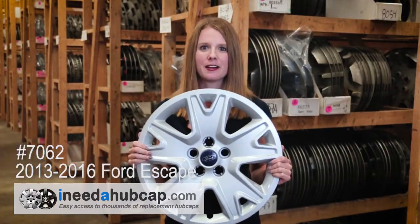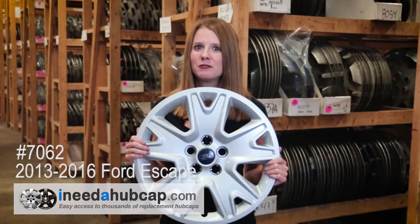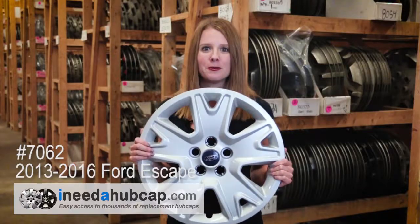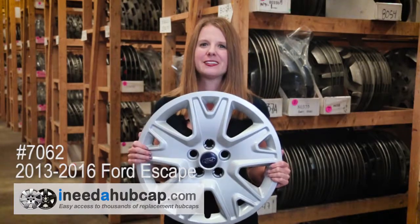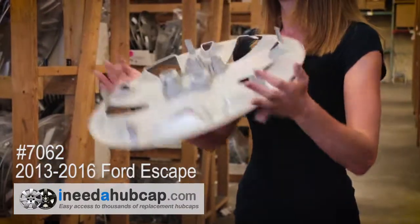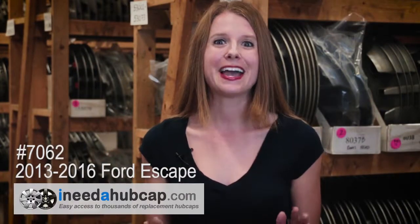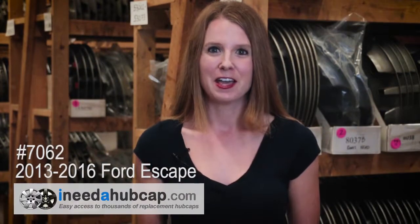Here at iNeedahubcap.com, we get these hubcaps used and then our in-house professional reconditioning process makes them like new. The hubcap you'll receive is just like this one — it's in beautiful condition and clean on the front and back. All the hubcaps we sell include everything you need to mount it on the car. There are no broken pieces or cracks on the front or back.